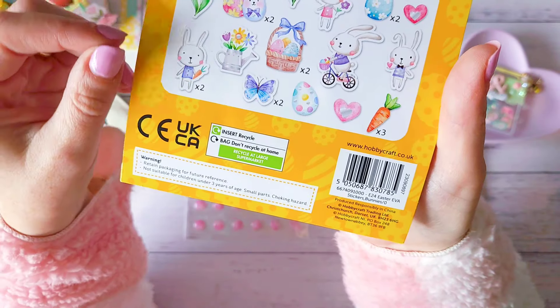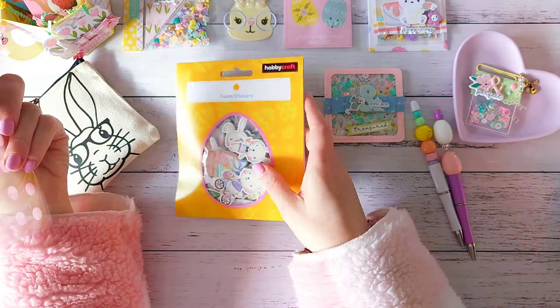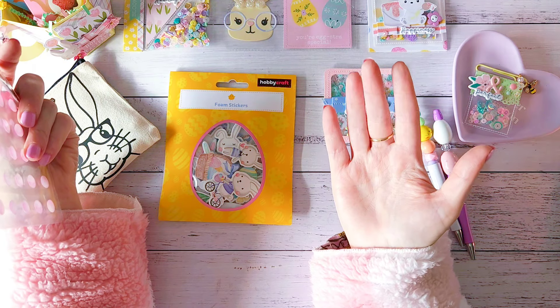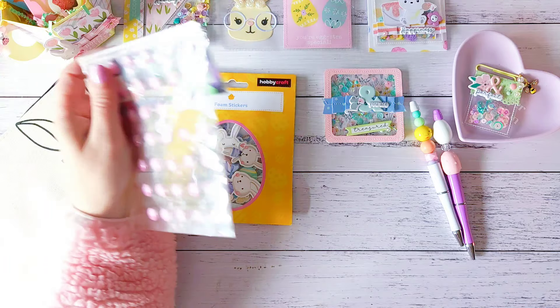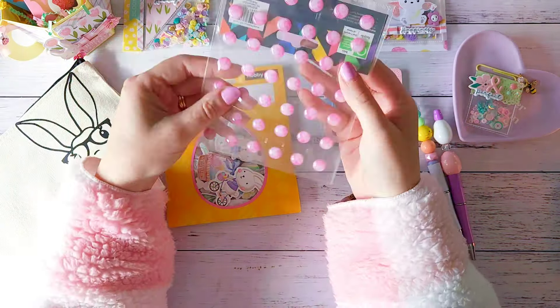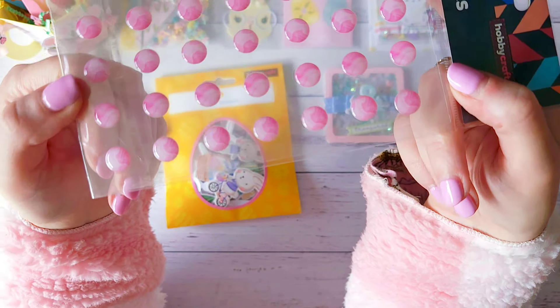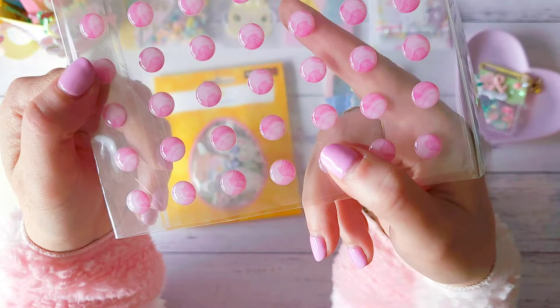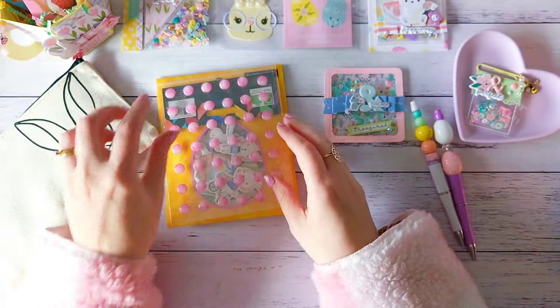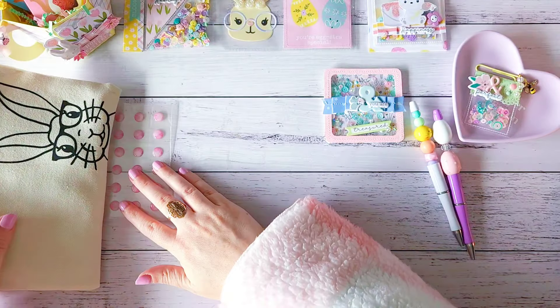Let's see what's in this wrapped package — what do we got here? Oh, we have some foam stickers — something we can't get here in Australia. We've got these cute little bunnies, and they've got an iridescent look to them. Oh, look at this guy holding the carrot! You know, since I started crafting Easter this year I was loving all the cute little bunnies and chicks, and I think I'm going to keep making bunnies throughout the year. I loved it so much because I mean, how adorable are they?